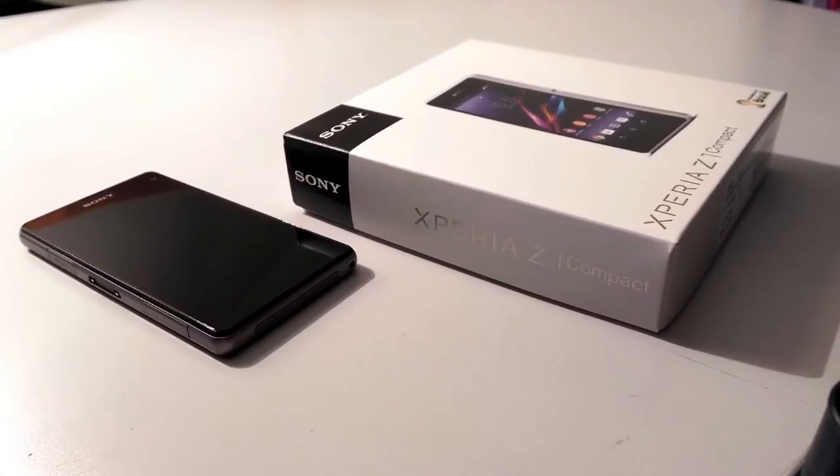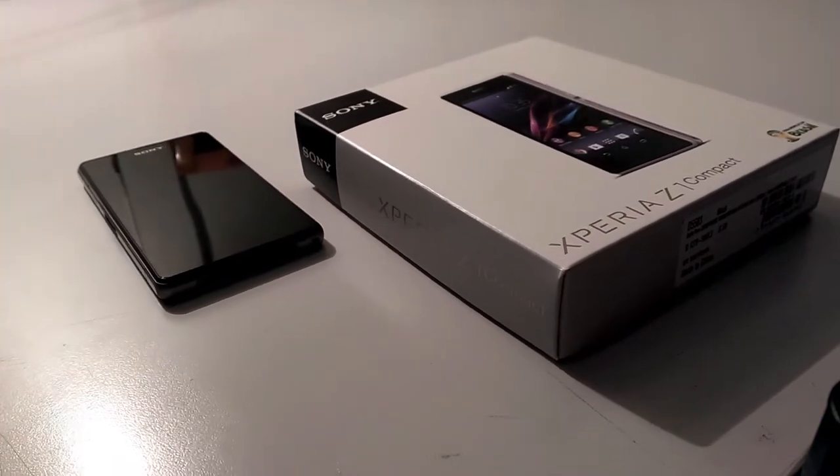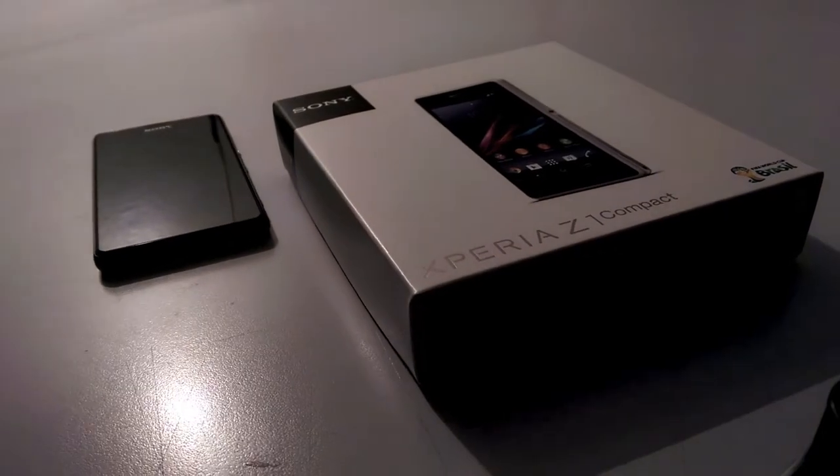The best of Sony in a compact waterproof smartphone. The Xperia Z1 Compact is a top of the line smartphone squeezed in a small 4.3 inches display chassis. But how is it really? Well, let's find out. This is Tine and this is the Sony Xperia Z1 Compact.